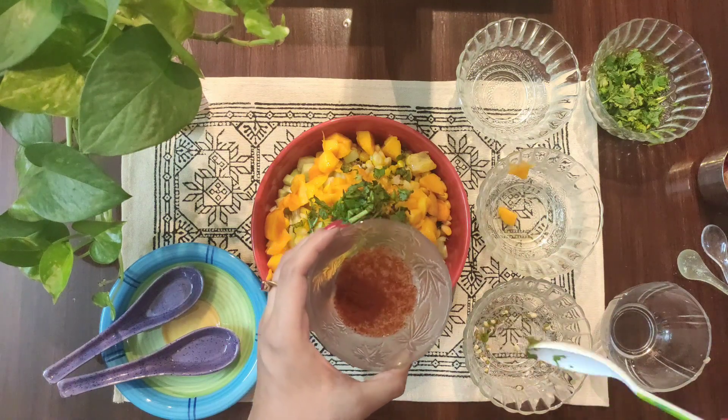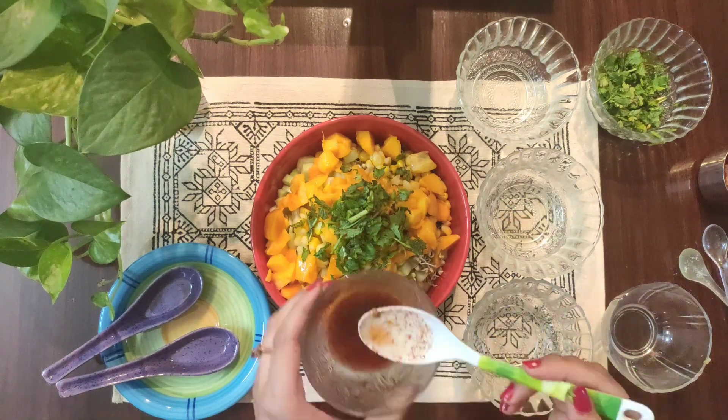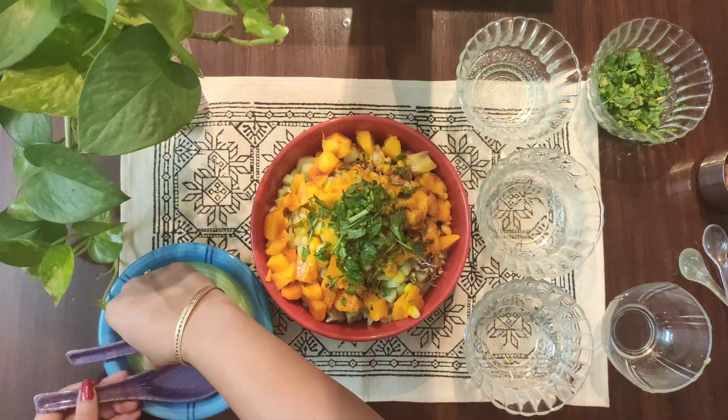We will mix all the lemon juice so that it will be coated in the salad, and drizzle it in the salad. Then we will mix it well.